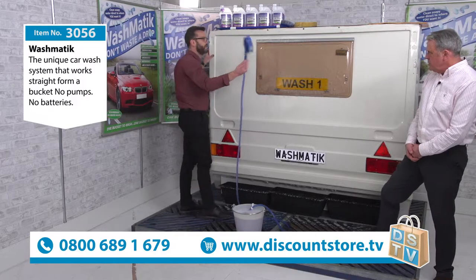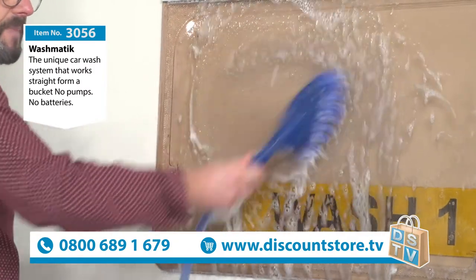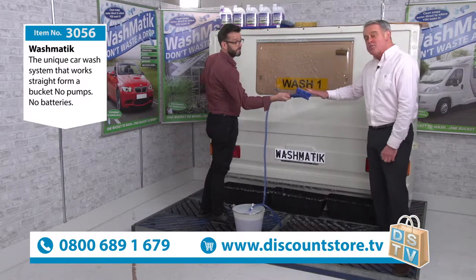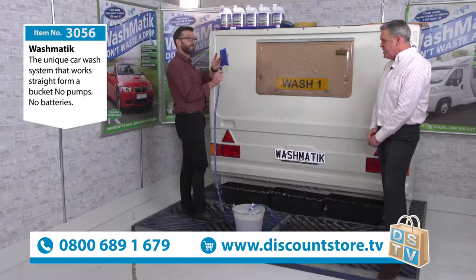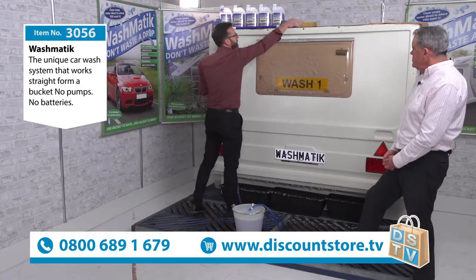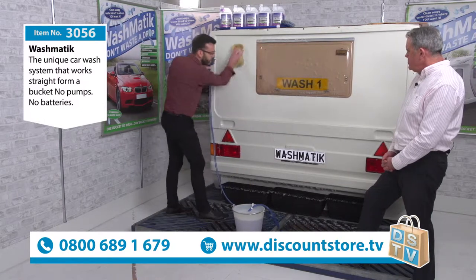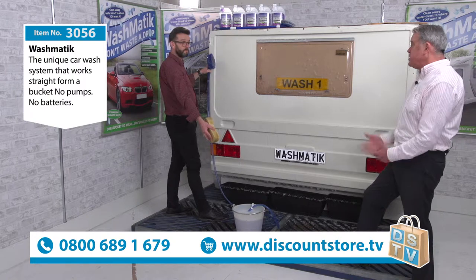You move it up and down, round and round, you get nothing but clean water. And the great thing is, these bristles are feather soft. Can you confirm my bristles are feather soft? They are extremely soft — very, very soft and smooth. It's a proper car brush. You can clean anything with that. Think about it: when you're at home washing your car with a bucket and sponge, the sponge picks up dirt, grit and grime off the car, then goes back in the bucket, transferring all the dirt back in. Then you get the grit back on the car. With the Washmatic, you never put the brush back in the bucket — which is what we don't want.